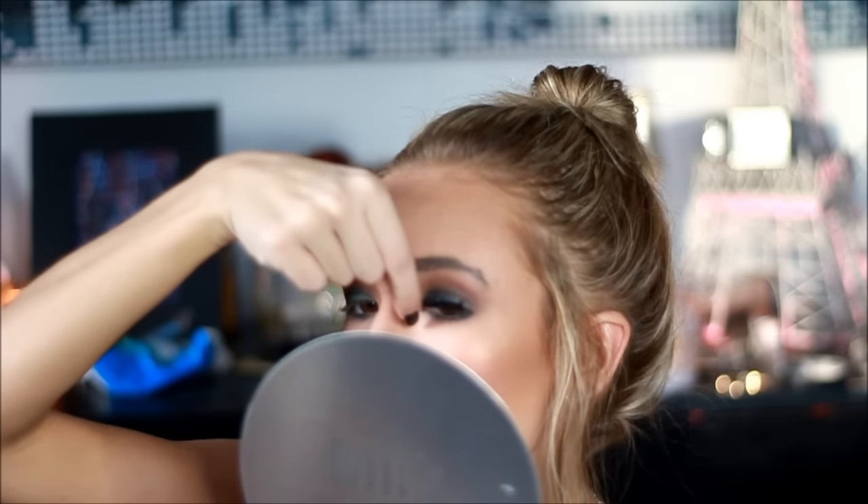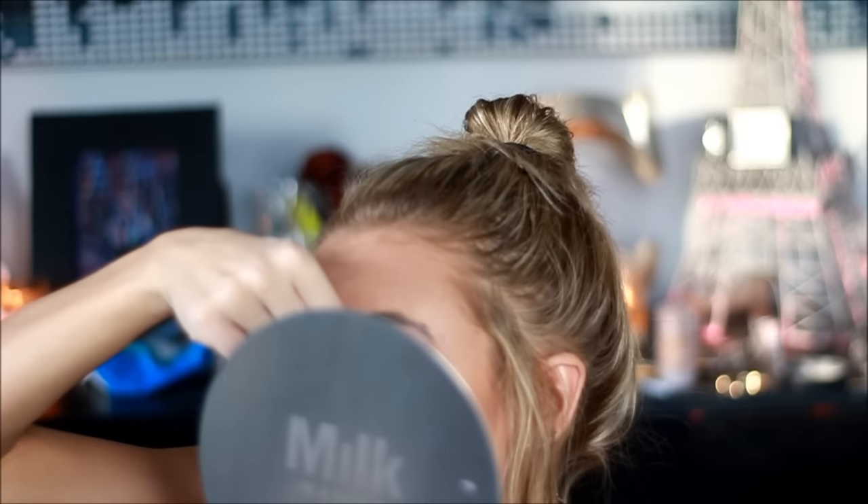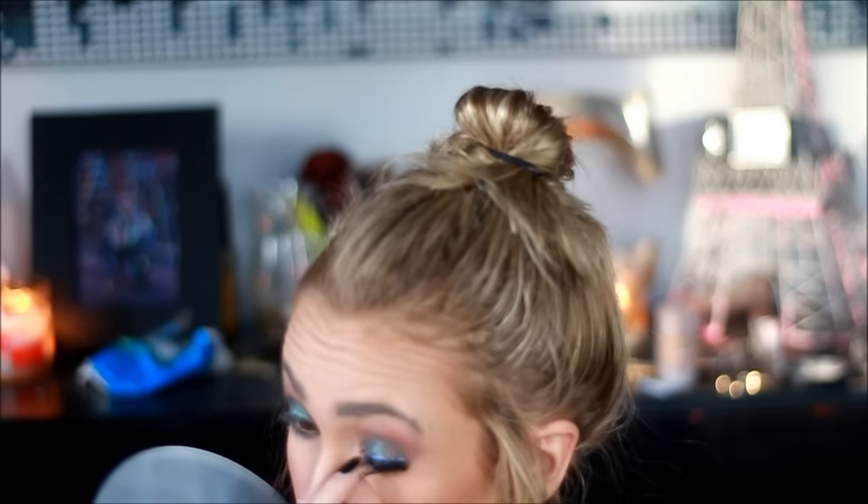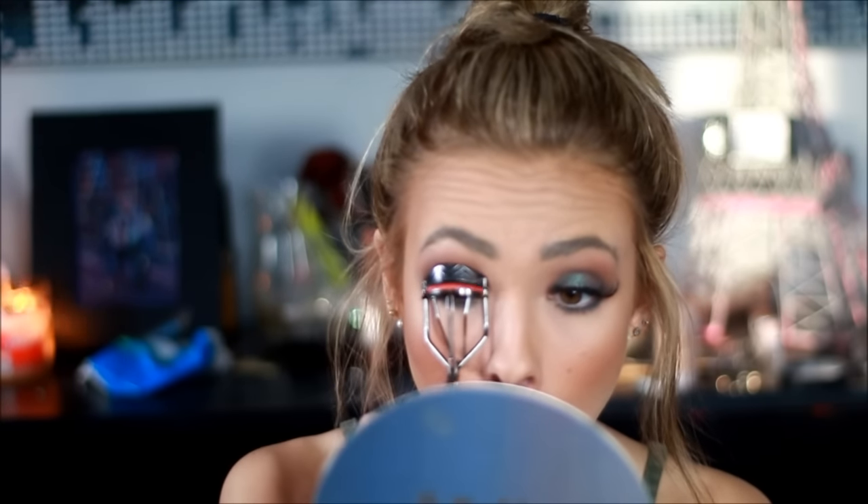Moving on to my lashes — these are just the Ardell Glamour lashes and I'm going to be applying them to my eyelid. And then after that, I'm taking a little bit of liner just to cover up the lash line a little bit. Then for my mascara, I'm going to be taking this Beauty for Real mascara and just applying it to the lashes.